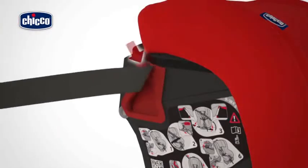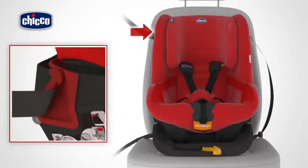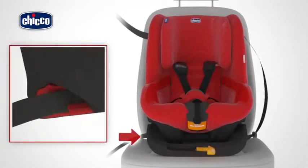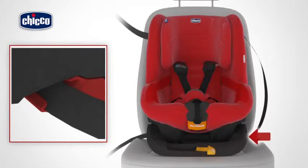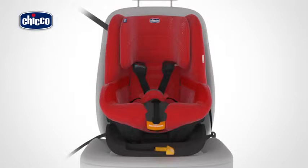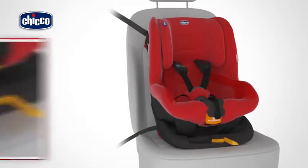Always make sure not to tangle the belt during this operation. Introduce the diagonal belt section into the upper red belt guides located in the upper part of the car seat, sliding it without tangling it. Always make sure that the belt is properly fitted inside the upper and lower belt guides. Pull the diagonal safety belt starting from the buckle towards the reel to properly tension the belt.